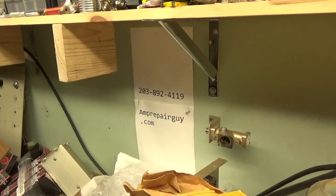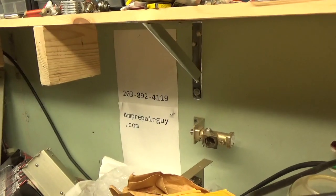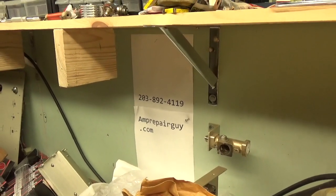Hey everybody at PrepareGuy.com. Here's my phone number and my website. Please like, share, and subscribe at the end of the video if you'd like. I'd really appreciate it.